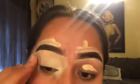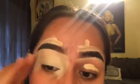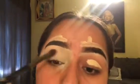Now I'm going in with the Shape Tape concealer to carve out my eyebrows and clean them up a bit. Then I used the Porefessional primer on my eyelids just to prime them, and then I put some more concealer on top.